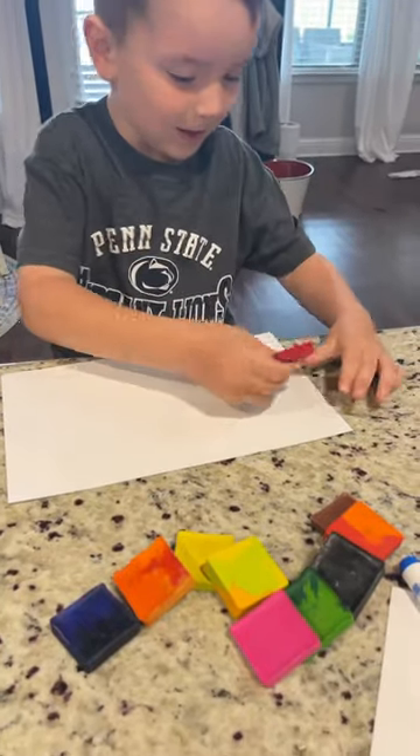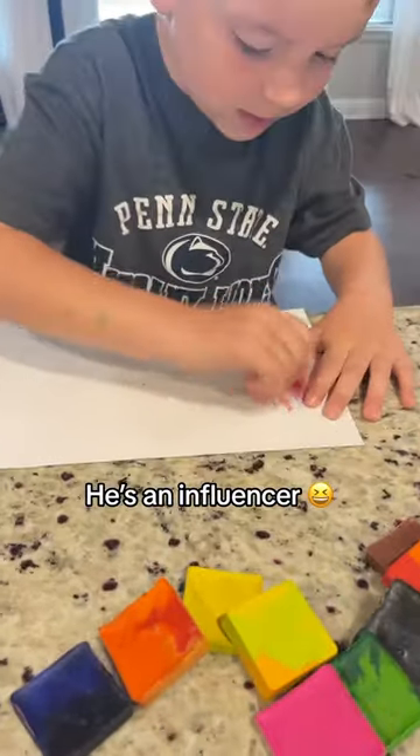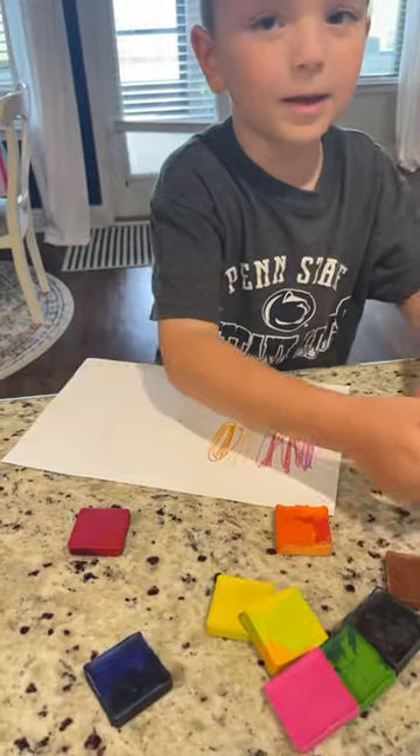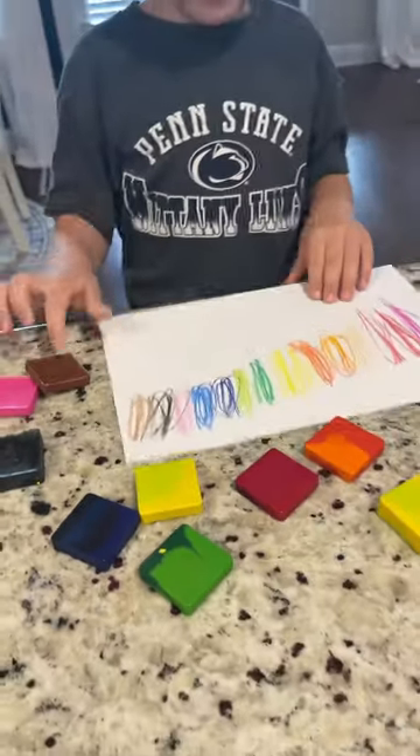And look at what it does — we colored them like this. This one is pink, it's red, we have two oranges. Look at these guys — look at these colors!